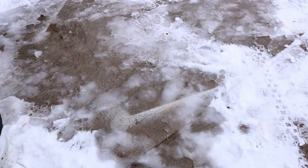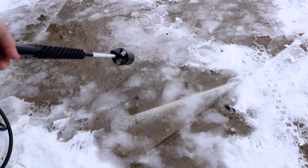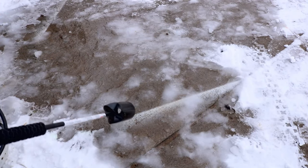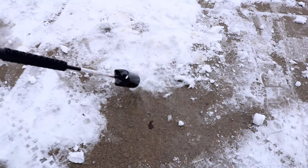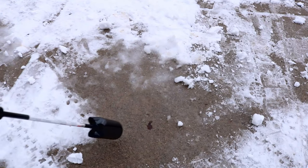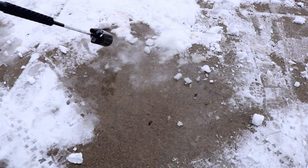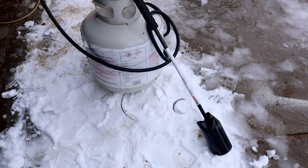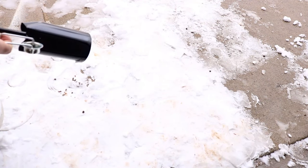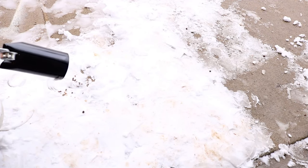Right here, the first test — we do have some compacted snow and ice, and we're going to see what it does. That's a lot of heat. Now I don't suggest you actually use this flamethrower for that purpose simply because it's going to refreeze and be a solid sheet of ice. I'm just trying to give you a visual that this thing is really hot.